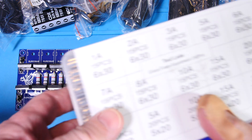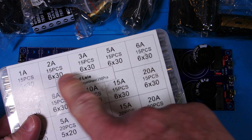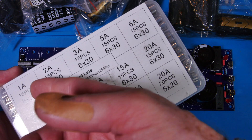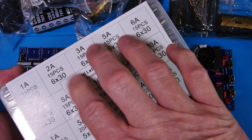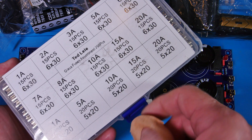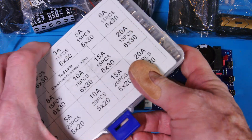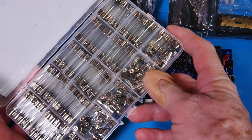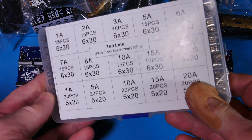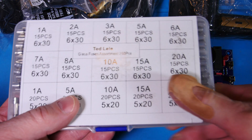I had to order fuses because I didn't have 4-amp fuses on hand, but I accidentally ordered 250 pieces of 1-amp fuses — I clicked too fast. So I'm just going with fast-blow 5-amp fuses in the 5x20mm size, which should be fine. That's a crazy amount of fuses, but they were inexpensive from China.